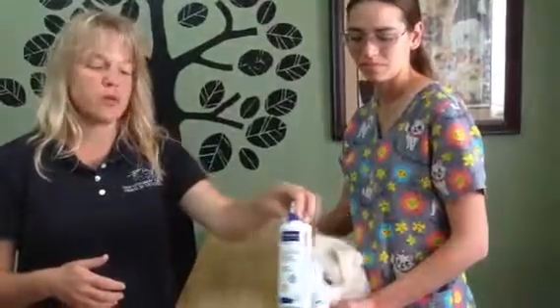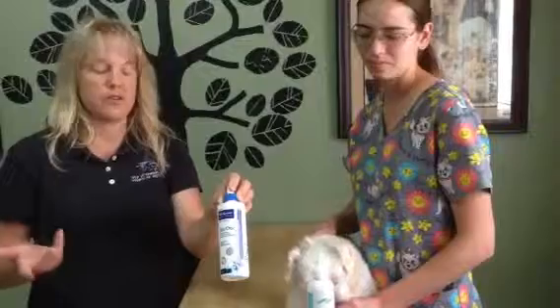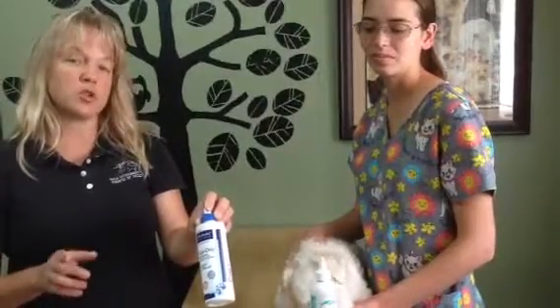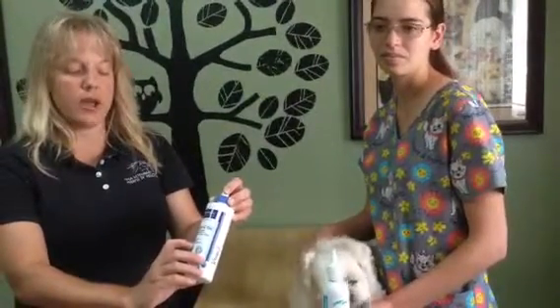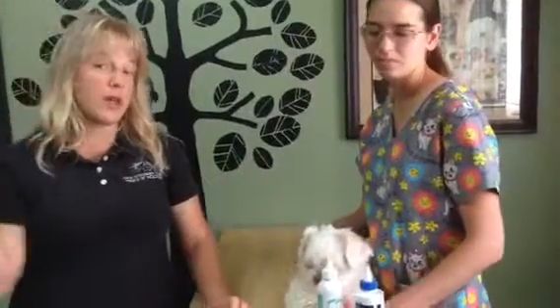This is an over-the-counter product that we keep here at the clinic. It's called Epiotic. Fairly inexpensive, and it works great. If you're going to a store and buying a product, be aware that most over-the-counter products at stores do not have drying agents. The Epiotic actually has cleansing, drying, and non-irritating properties. So you want to make sure and use a product that's going to dry out the ear so we don't leave fluid in there and cause other problems and infections.